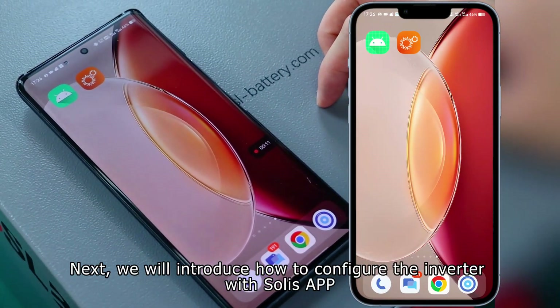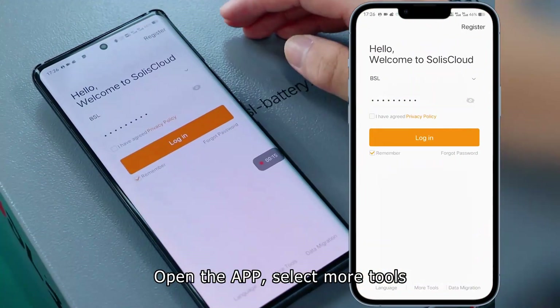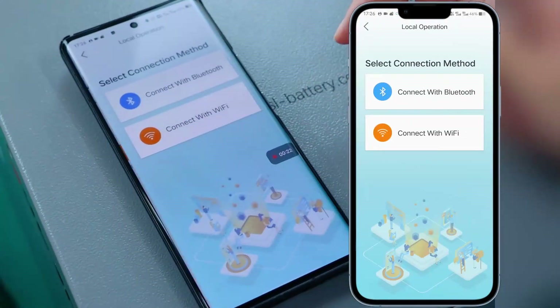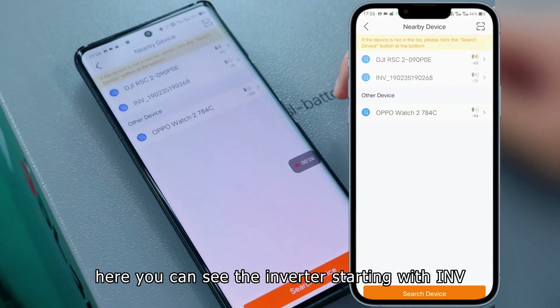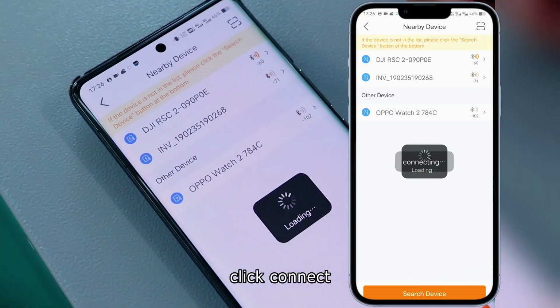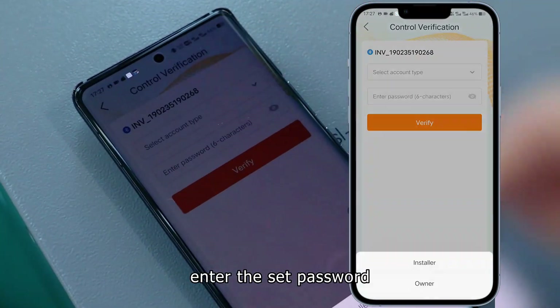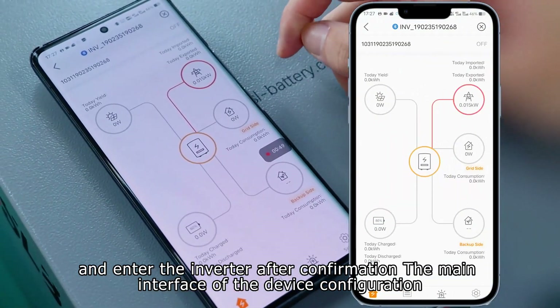Next, we will introduce how to configure the inverter with the Solis app. Open the app, select more tools, select local configuration, and use Bluetooth to connect. Here you can see the inverter starting with INV — click connect. Then select the installer, enter the set password, and enter the main interface of the device configuration after confirmation.